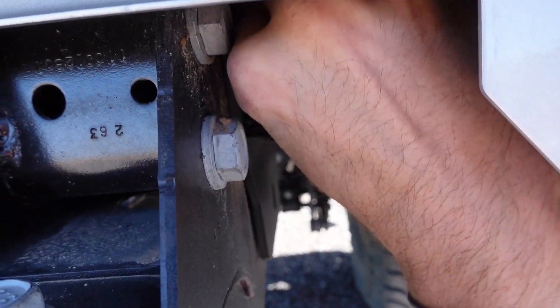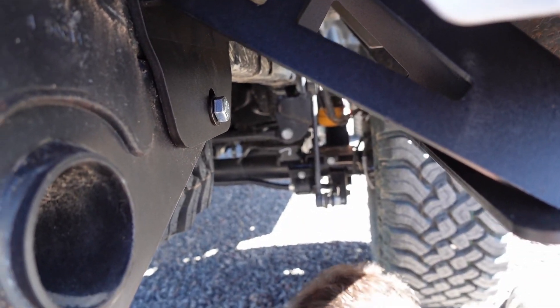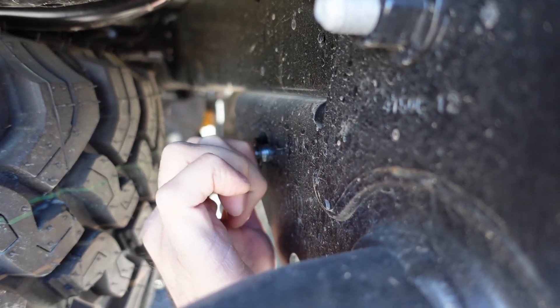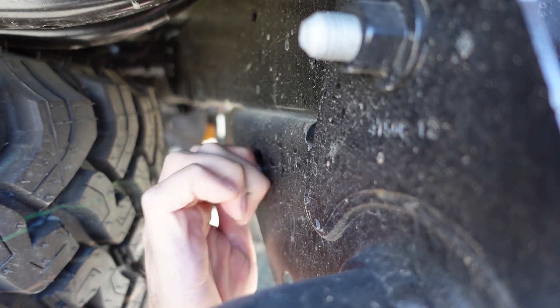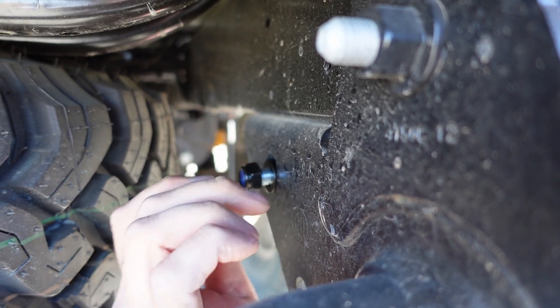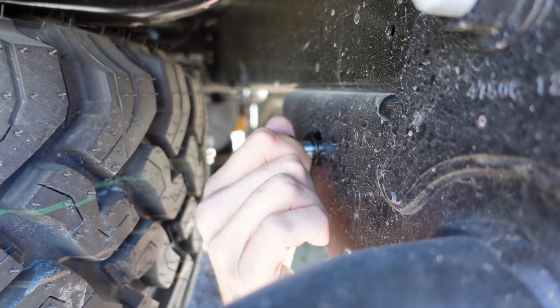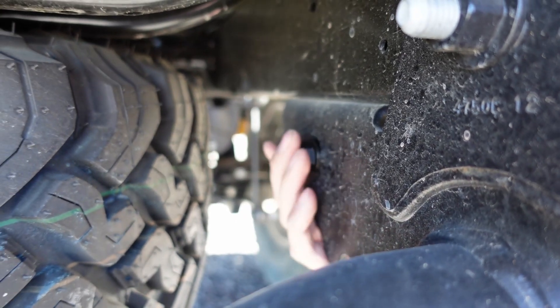You can do it — anybody can do it. Put your washer on the other side. The other one went out a little farther, but it's fine. There we go — you can tighten it later.